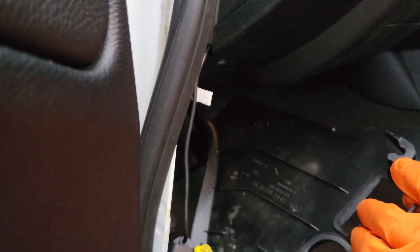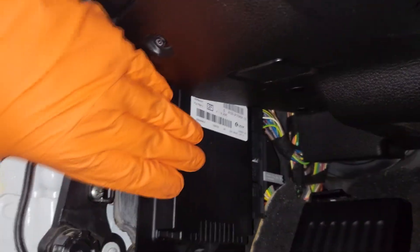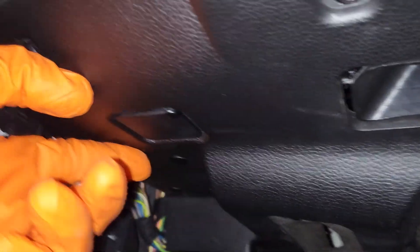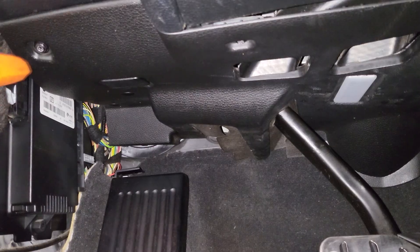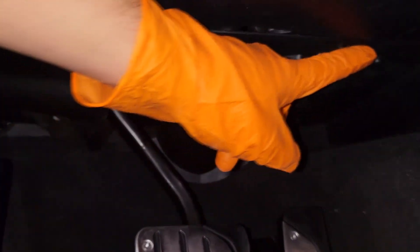You'll see there's one pin there, and another one there. Now we can actually see our FRM module, which is this black box right here. Next we are going to remove this kick panel. To do this it's quite easy — there's just going to be a T20 screw there, there, and there.